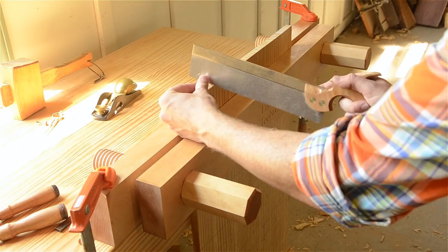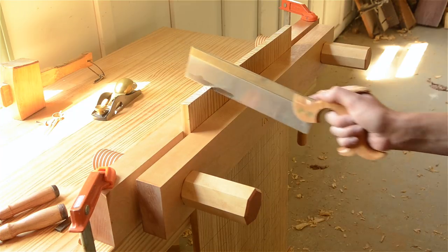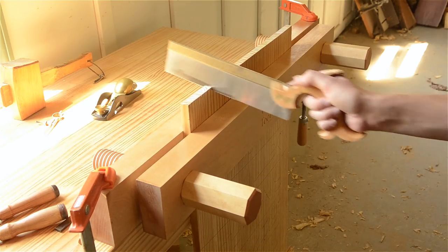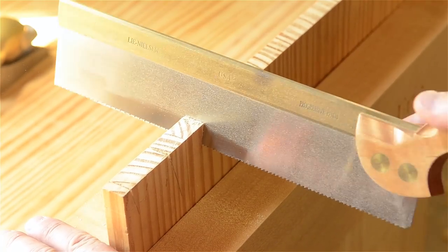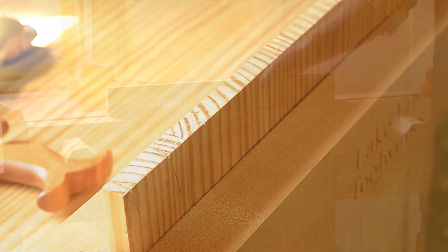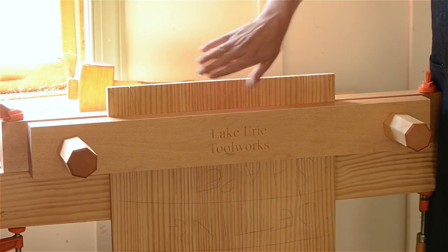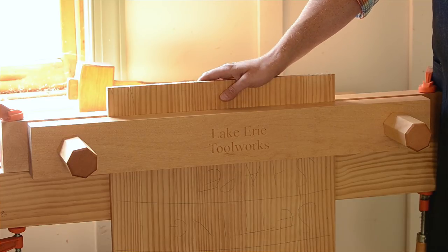Normal vises usually have a screw going through the middle, or they're just not this wide. This particular one by Lake Erie Tool Works has 24 inches in between the jaws. So you can put big panels like this for cutting — if you're making a tool chest or a table and you want to do breadboard ends and cut out your tenons, you can do that.